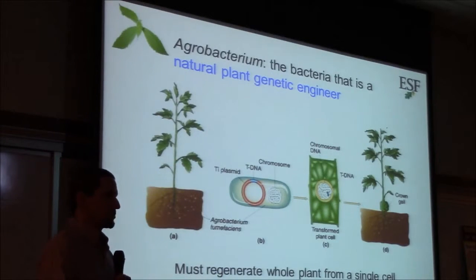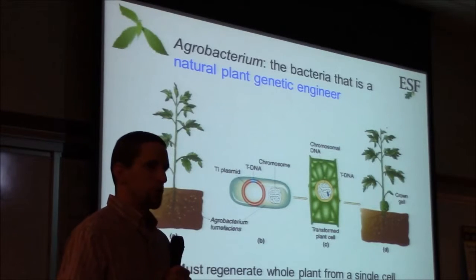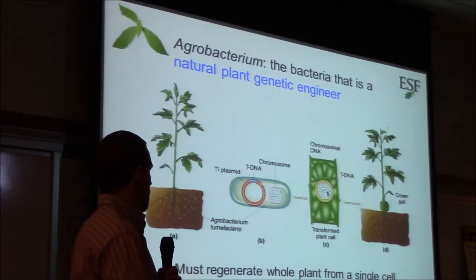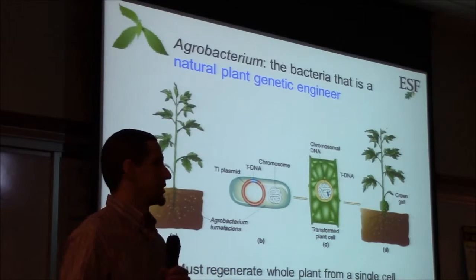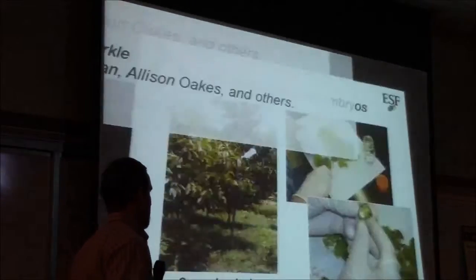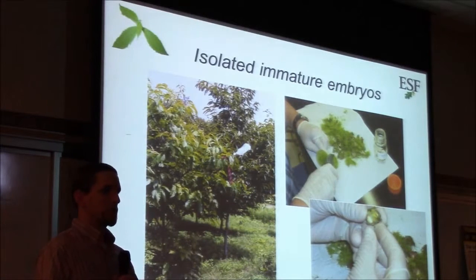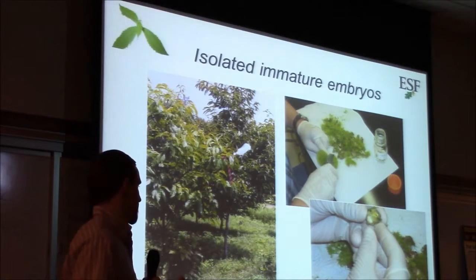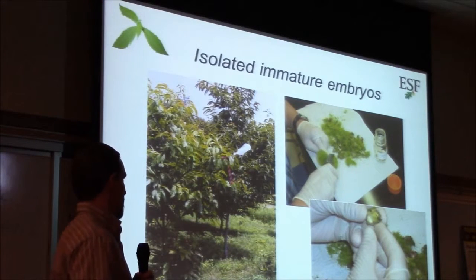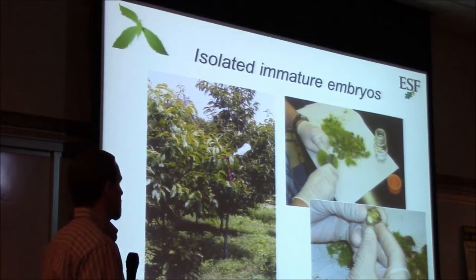We can't just put this bacteria on a tree and have it insert DNA into some cells — that wouldn't make the whole tree transgenic. We need to transform a single cell and then grow a whole tree from it. This leads to a tissue culture procedure. Some trees are very easy to work with — a single cell on a leaf will easily grow into a new tree — but chestnuts don't make this easy for us.